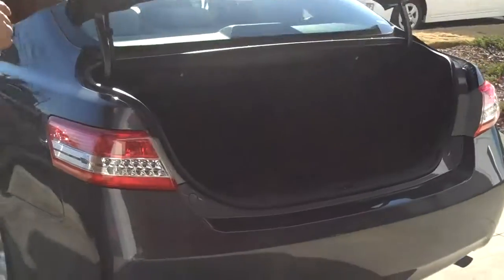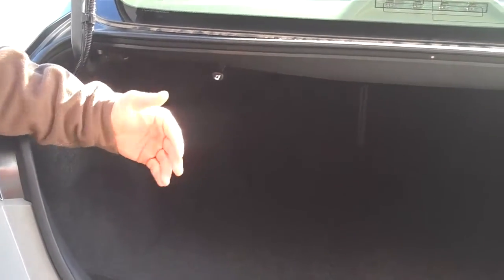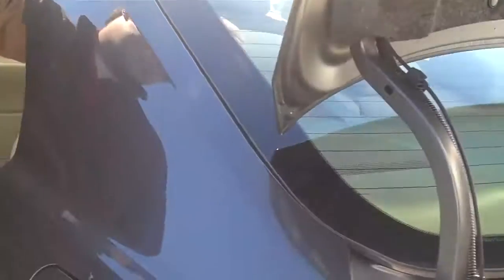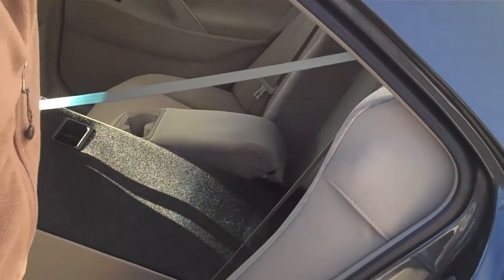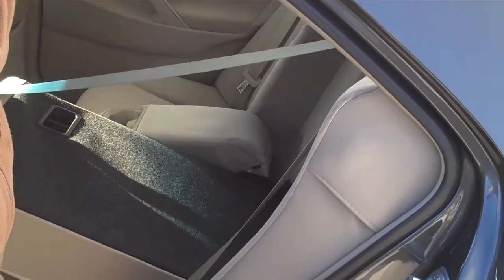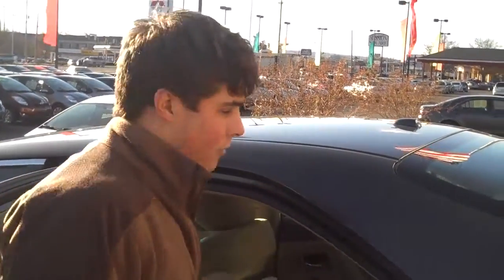First off, we're going to start with the trunk and work our way around. You've got LED taillights in the back, and in the trunk you've got 40/60 split back seats, so you can actually lay down your back seats to give you full cargo mode. It's split unlike the Honda Accord, so if you do need somebody sitting in the back seat, you can have the cargo too. You can do both, making it more flexible for you.